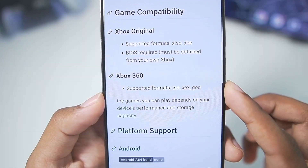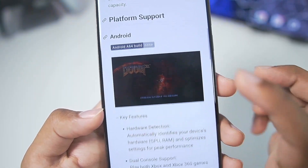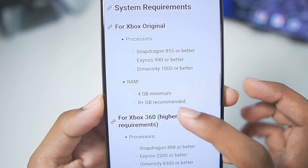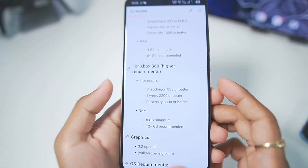You guys can see it says Xbox 360 is supported with ISO file format support. The games you can play depend on your device's performance and storage. We also have some images attached here of some Xbox games running on Android apparently. For Xbox 360 we need at least a Snapdragon 888 processor or above, along with a minimum 8GB of RAM.